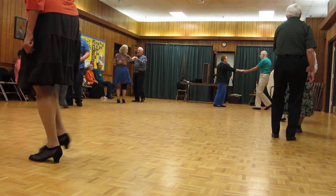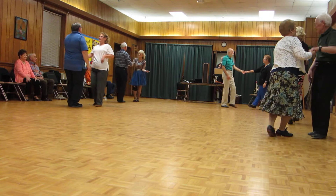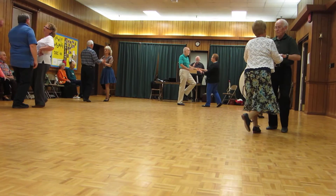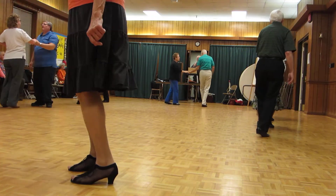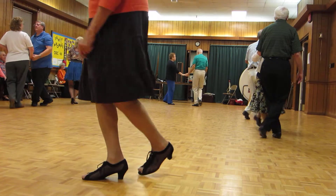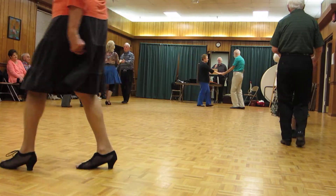Underarm turn. Kick ball change and sugar push. Underarm turn. Sailor shuffles four times. Back up two and point. Sugar push.